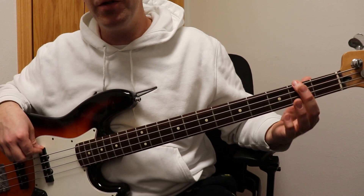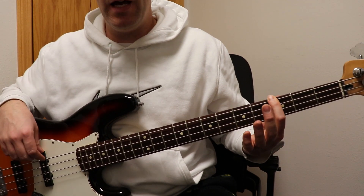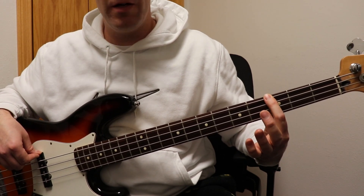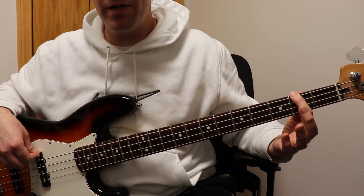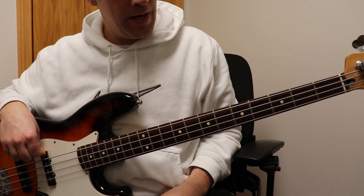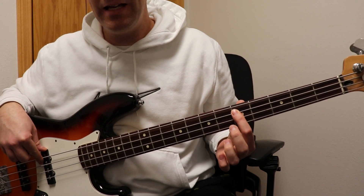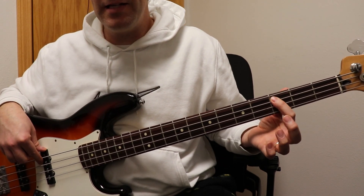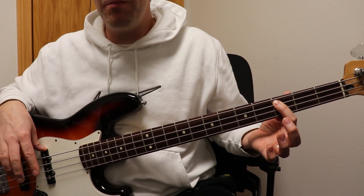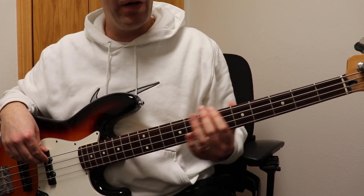You're going to start out with the G — the third fret, that is your G. And it's going to be a G to a G flat, which is a walk down, to an open E. They're playing E minor. And then you're going to play a D and a C. That is basically the chorus and the bridge.